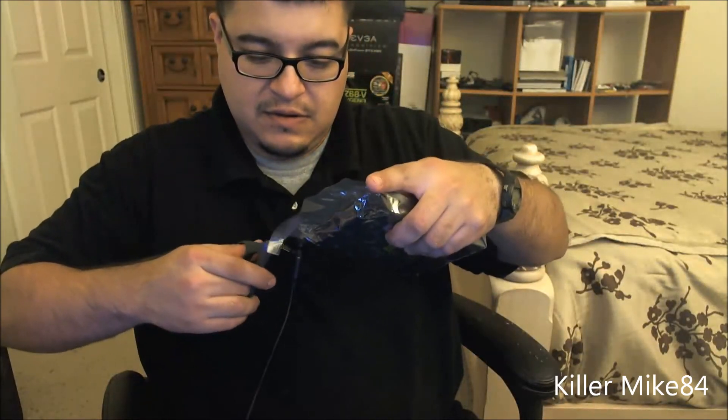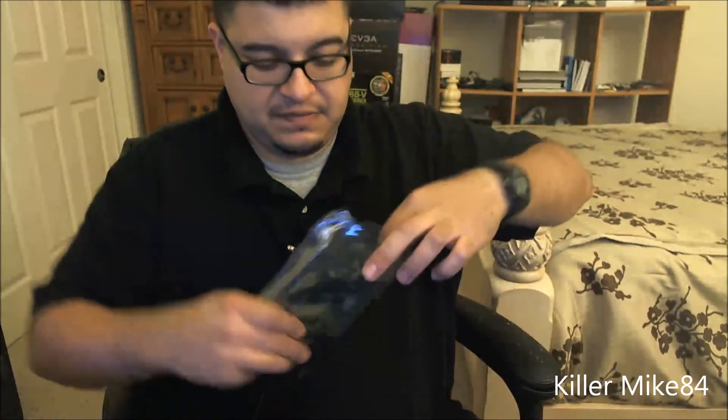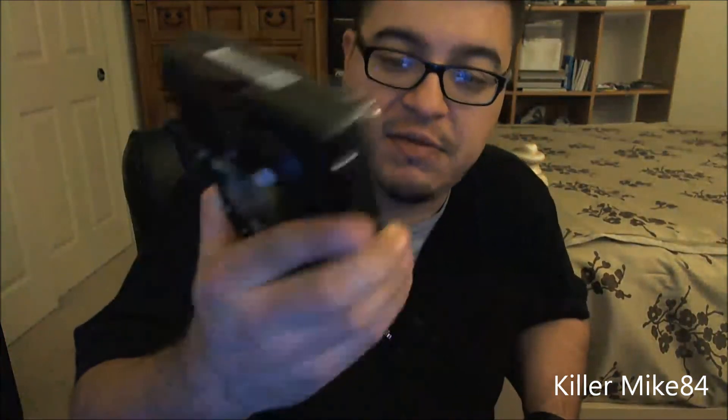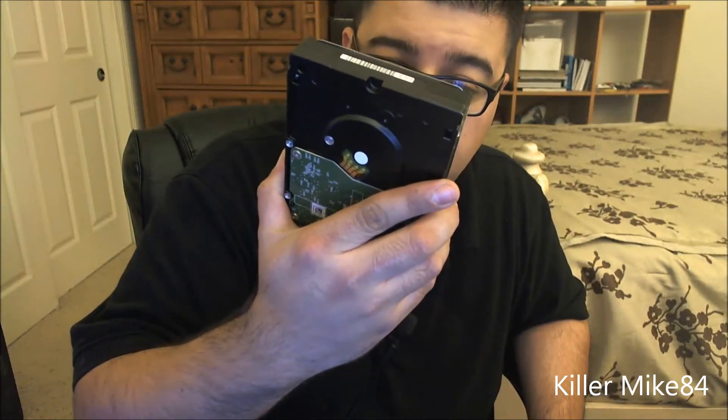What I normally do is cut the top part of the bag to save some space. So pretty much this is the bare drive version. This is my first two terabyte — I might get more. This one was actually made this year on August 3rd.